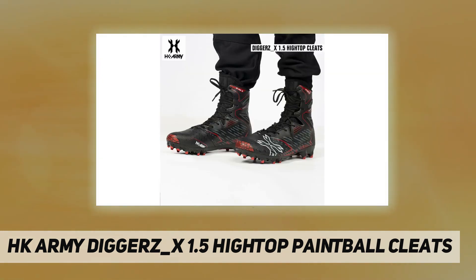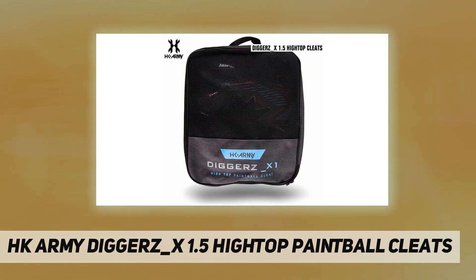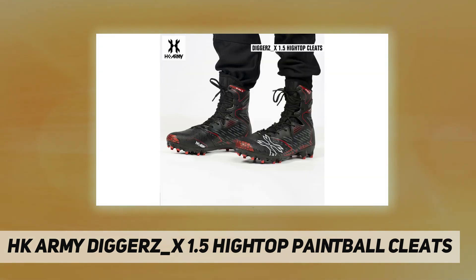Zipper mesh bag to store your cleat in after use. 15 integrated traction spikes, high top construction for superior ankle support, memory foam insole for maximum comfort on all playing terrain, proprietary high performance adhesive connecting the upper body to the sole for extreme durability, compression foam tongue.